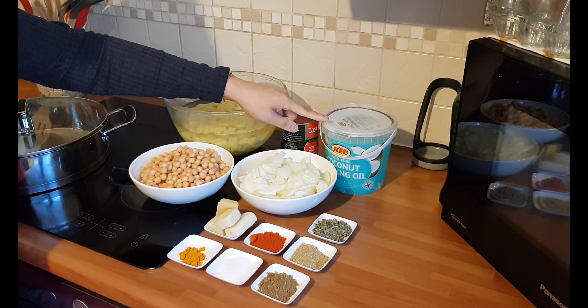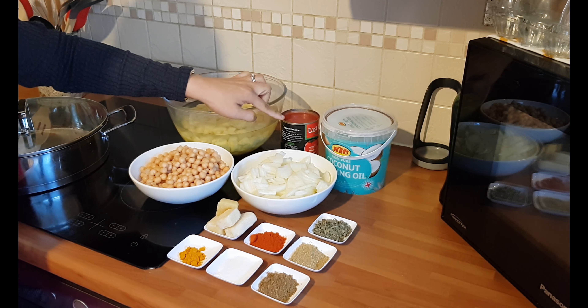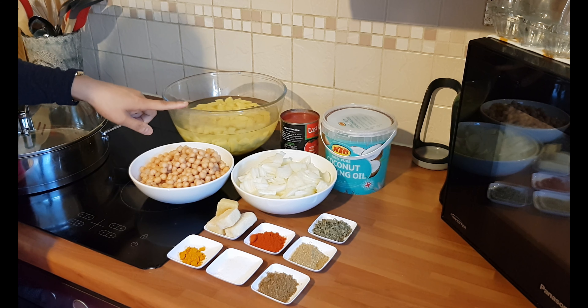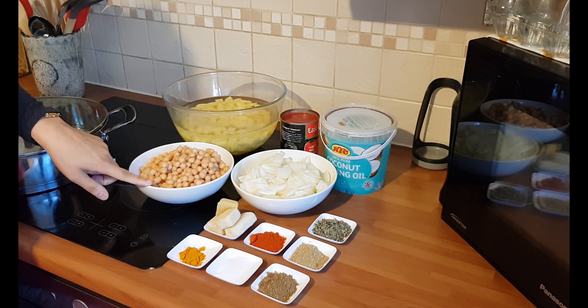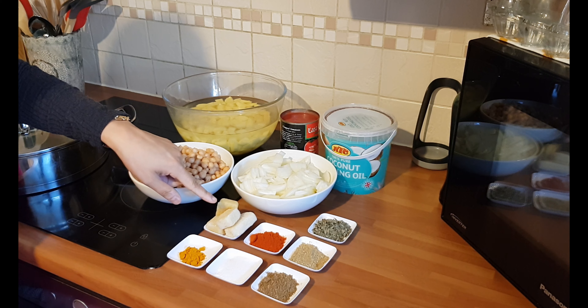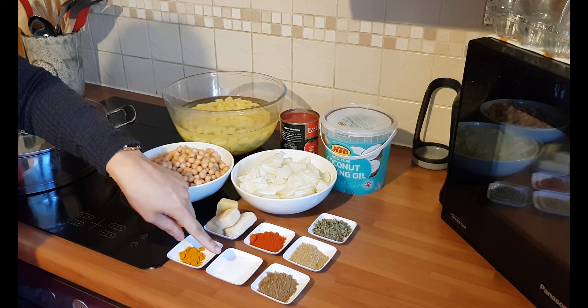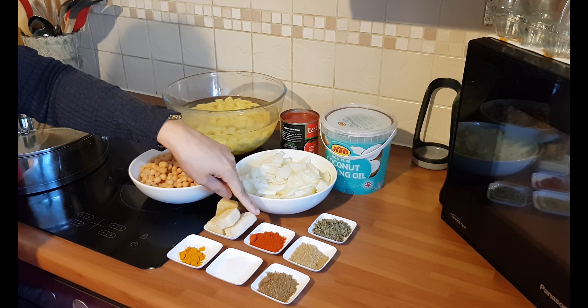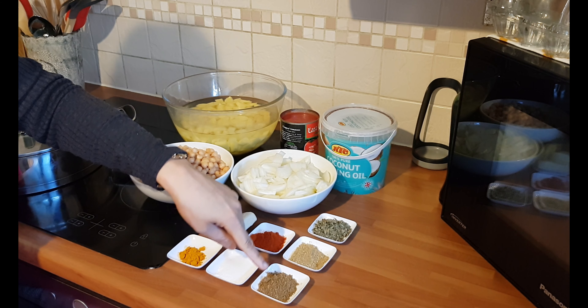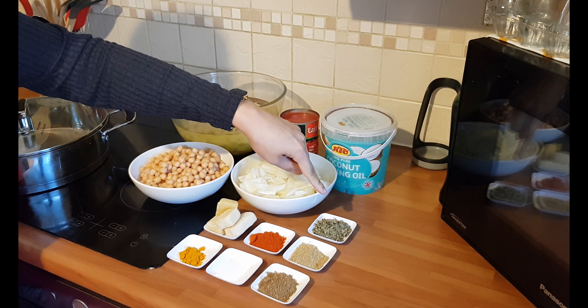The ingredients you'll need are four tablespoons of oil, two onions which I've sliced, a tin of chopped tomatoes, four potatoes which I've peeled and diced, two cans of chickpeas which I've drained, one and a half cubes each of ginger and garlic frozen cubes, a teaspoon of turmeric powder, a tablespoon of salt, a tablespoon of chilli powder, a tablespoon of garam masala, a tablespoon of coriander powder, and a tablespoon of dried fenugreek leaves.